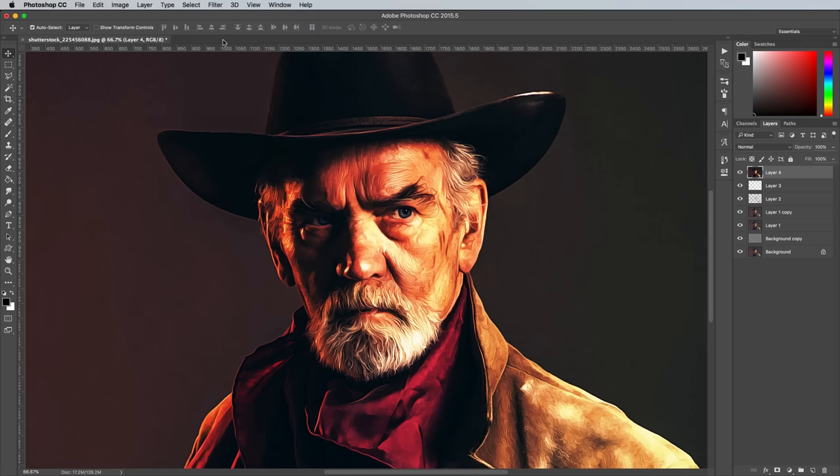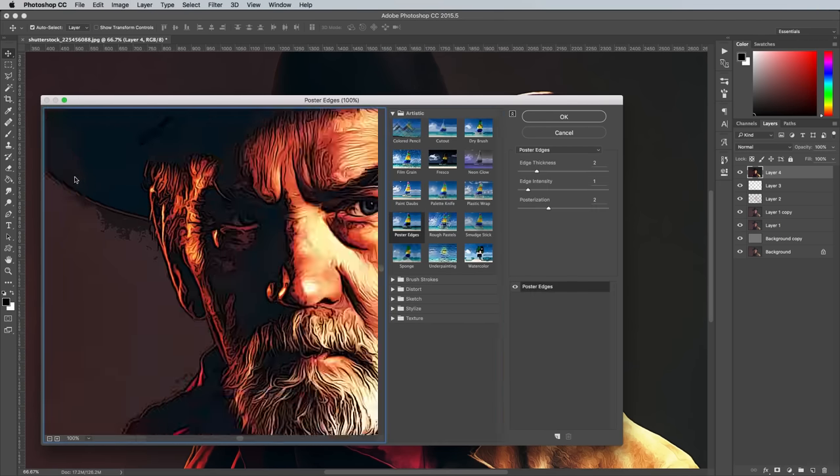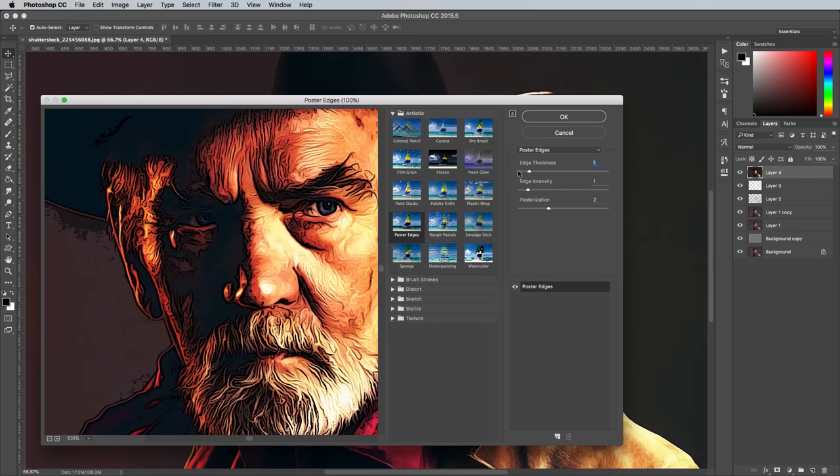Head to Filter and Filter Gallery, then navigate to the Poster Edges effect from under the Artistic menu. Change the settings to Zero Edge Thickness and Zero Edge Intensity, then max out the posterisation.